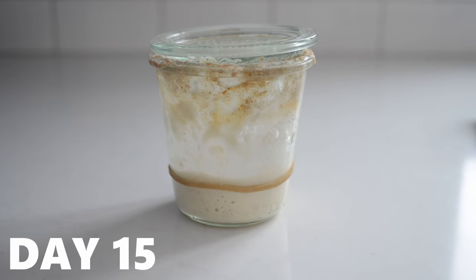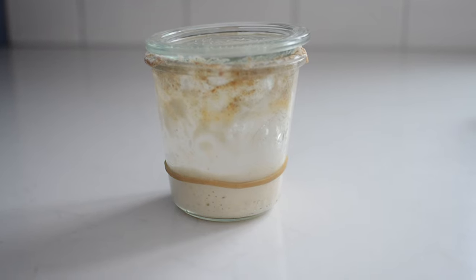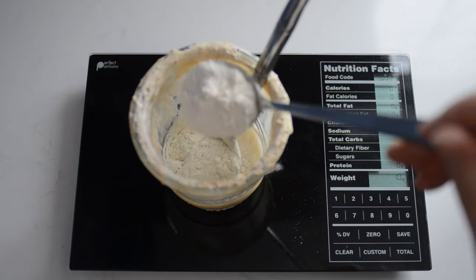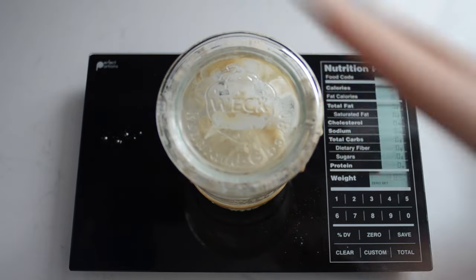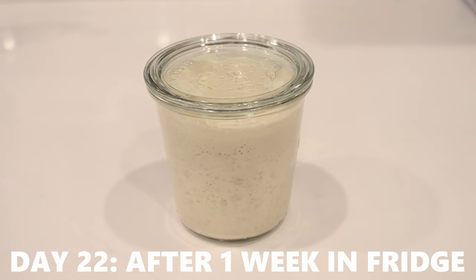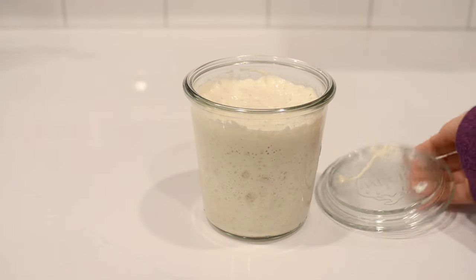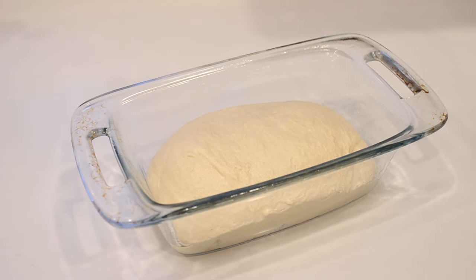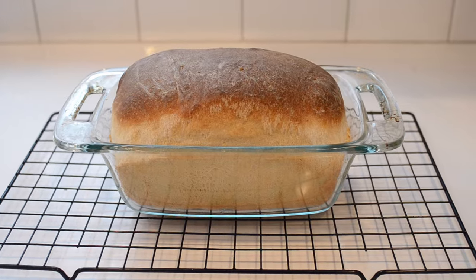I continued to feed the starter daily until day fifteen. Since my starter was over two weeks old, it was strong enough to store in the fridge. I fed it one last time and then put it in the fridge for one week. After a week I pulled it back out, fed it, and it doubled and was bubbly. The true test was baking with it — I made a second loaf of bread and it turned out beautifully. So the sourdough starter was definitely mature enough to live in the fridge and be fed once a week.